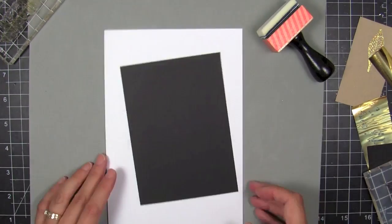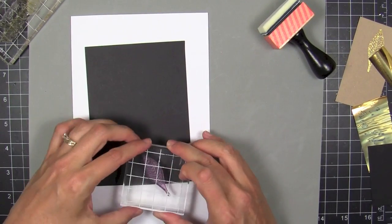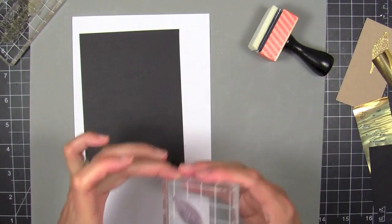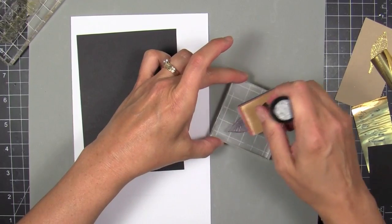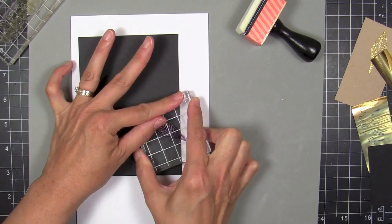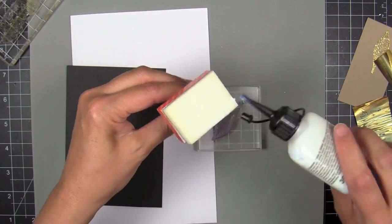I spread it out nice and made an even coating on the foam. I put some scratch paper underneath my project because I really do not want to get this stuff on my work surface or on the cushion underneath. I do need to reapply the glue with each impression to get a nice even equal coating every time. This stuff is super sticky, so if you get it on your fingers, be careful you don't transfer it elsewhere on your project.